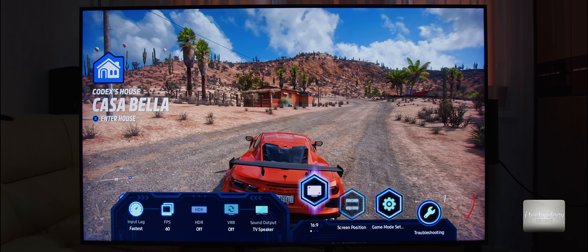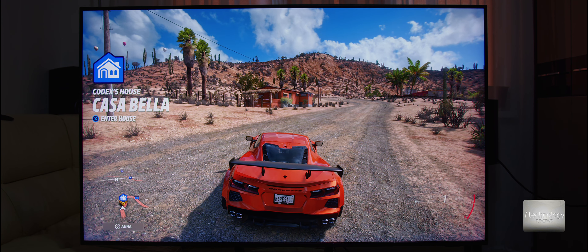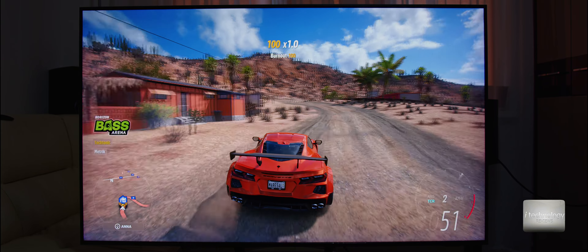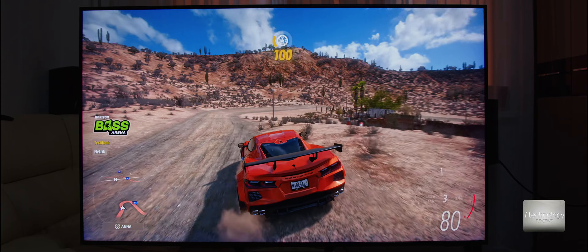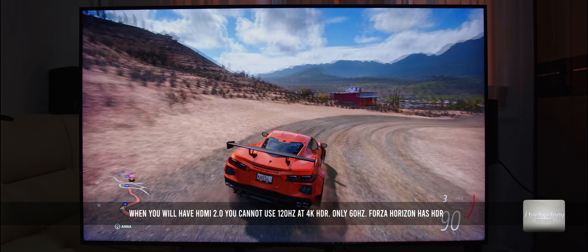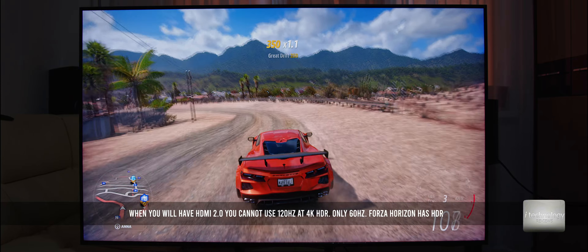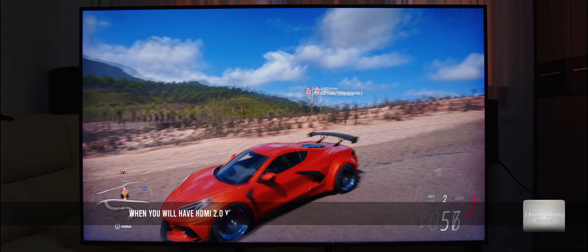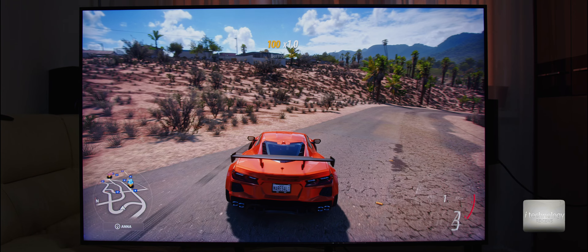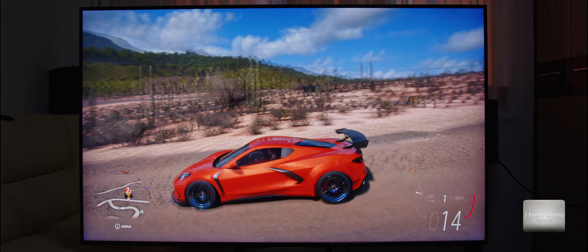We are in Forza Horizon — let's see the graphics and the smoothness. I think it's very smooth at 60 frames per second. It displays 60 frames per second with the fastest input lag. On GTA 5 the motion of the picture felt faster, but at these graphics settings I think it's awesome. The HDR mode is great.